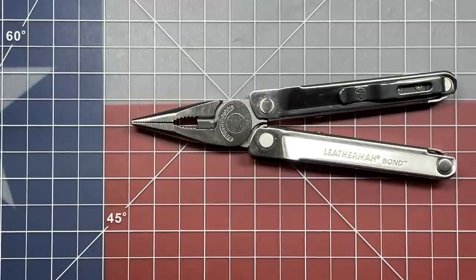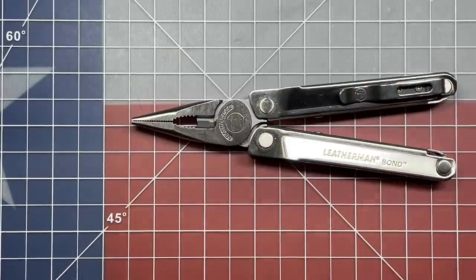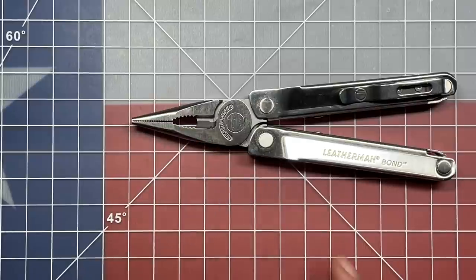They're trying to keep the price as low as possible and provide a budget multi-tool, and I'm okay with that. There's actually nothing wrong with the Gen 2 Wave and Charge series of pliers — in some ways I kind of prefer them over the third generation. When it comes to larger tools like the Surge and the SuperTool 300 I don't feel the same way, but for the Wave and Charge frame size I actually think I like the second generation a little bit more most of the time.